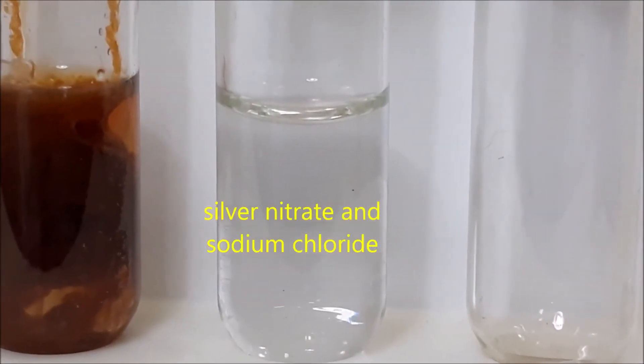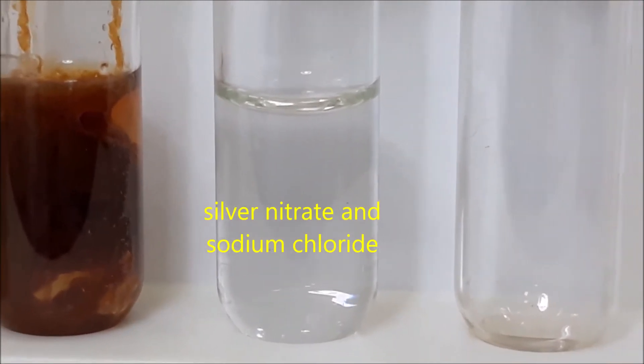For test tube number eight, we have silver nitrate and sodium chloride.